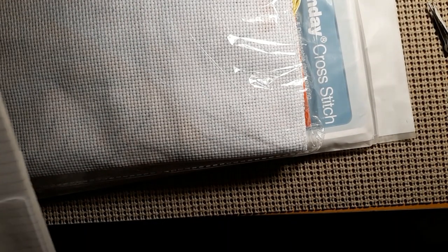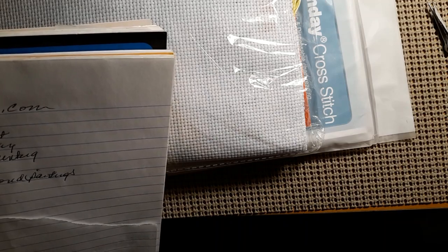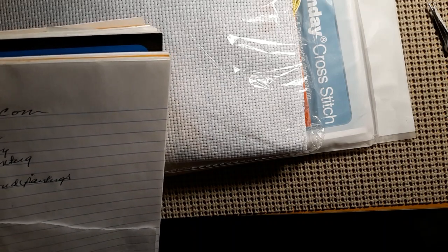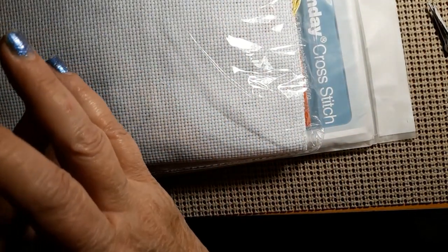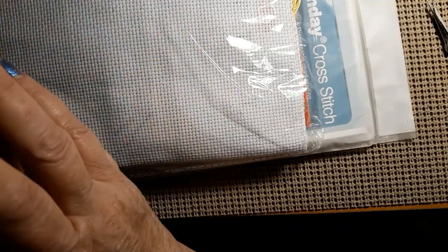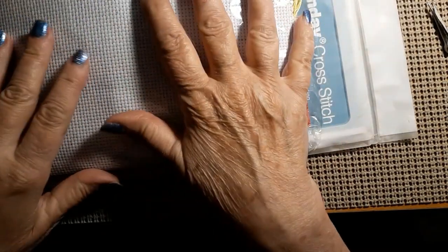I was contacted by a man from PaintSomeWay — that's all lowercase, paintsomeway.com — and he invited me to try out a couple of their products, so this is what I ordered.